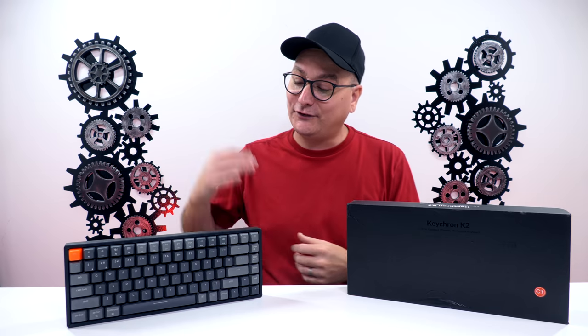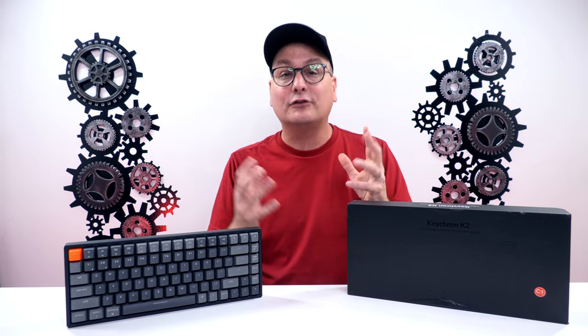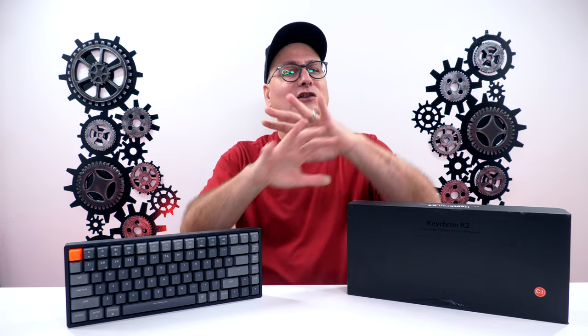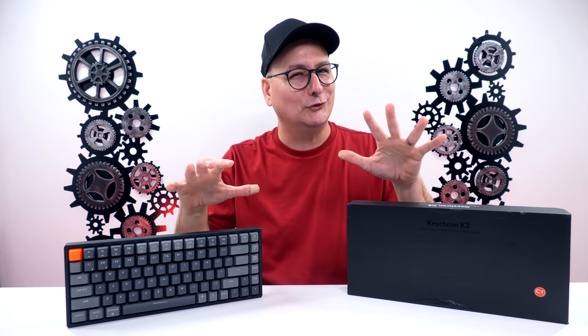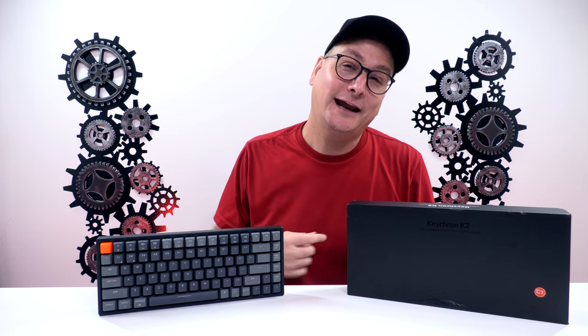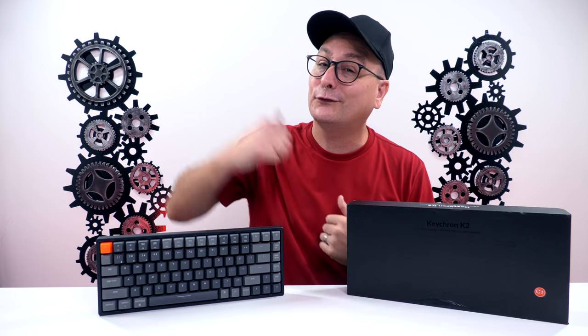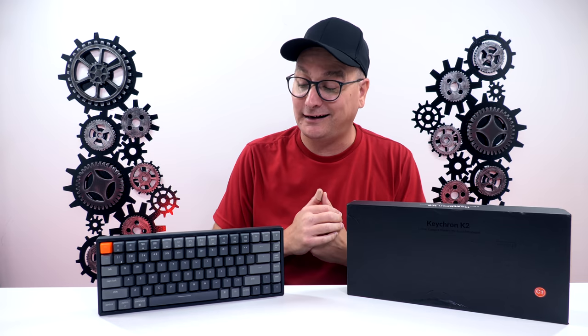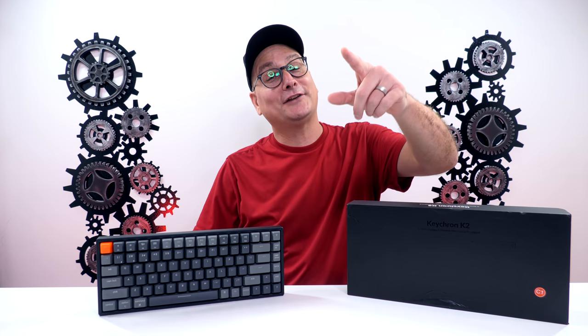Wrapping up this review, you can pretty much take away my thoughts on the Keychron K2 or any of the other Keychron keyboards — I really love them. I love the value and the quality. If you're just getting into mechanical keyboards or want a solid keyboard for schoolwork, daily browsing, and gaming, this screams it. It's not just a gaming keyboard and not just a work keyboard — it has everything packed into it. Thank you for watching, hope I answered your questions, drop any in the comments, hit that thumbs up, subscribe for future tech videos, and I hope to catch you in the next one.